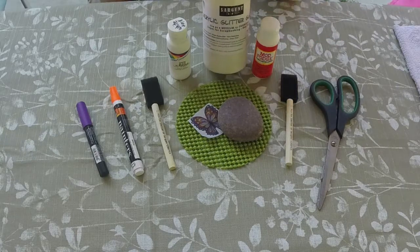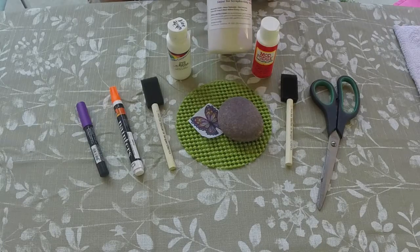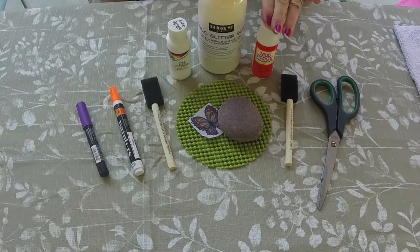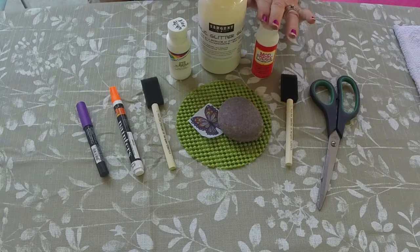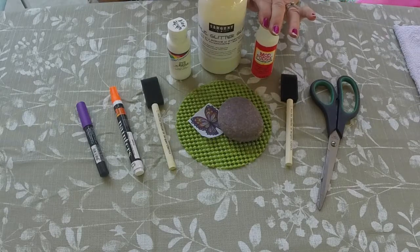Then we have the glitter — this is a Sargent's Art acrylic glitter glaze, I got it from Amazon. Mod Podge you can buy at almost any craft store and they have several different brands. It's basically like a water glue and it's great for putting labels on the back of rocks, and you can use it as an all-around sealer. However, it is not weatherproof, so if your rock needs to be weatherproof, get the one that says outdoor green label. I've seen it at Michael's craft store.